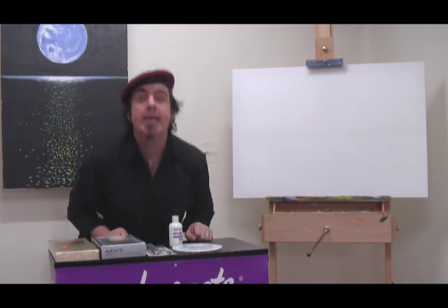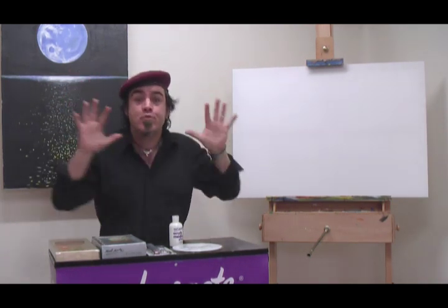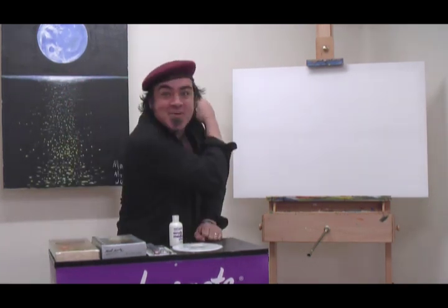Hello, Joe from Montmartre here again. Today we're going to be painting up brilliant space scenes, so let's get into it.